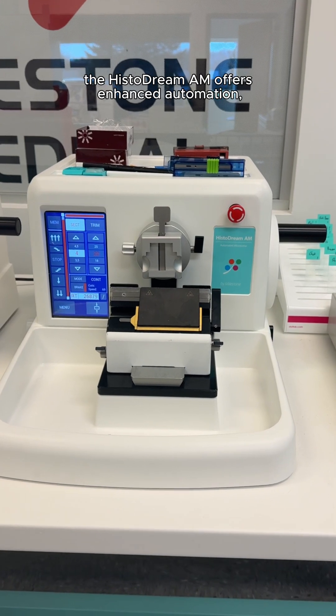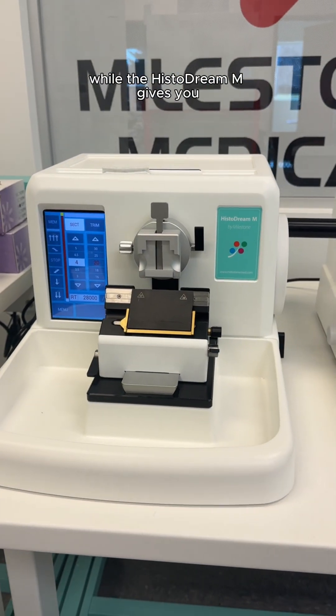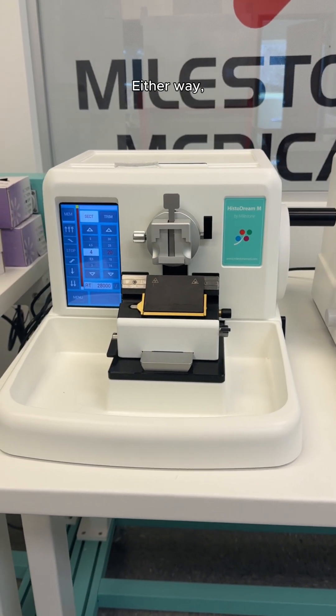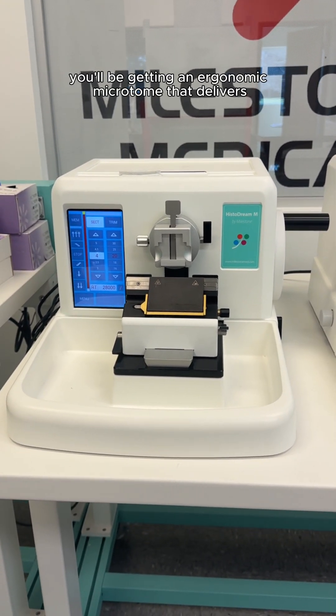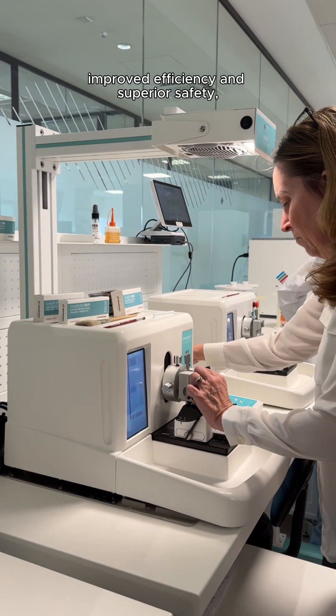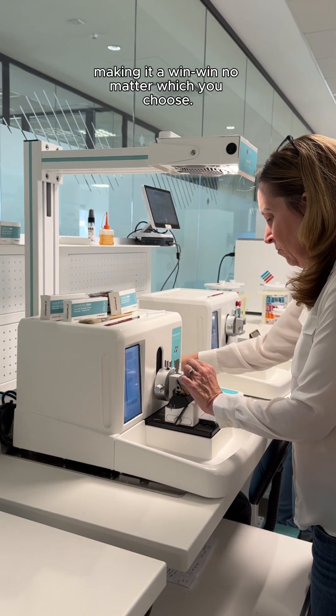In simple terms, the HistoDream AM offers enhanced automation, while the HistoDream M gives you semi-automatic operation with manual flexibility. Either way, you'll be getting an ergonomic microtome that delivers excellent cutting quality, improved efficiency, and superior safety, making it a win-win no matter which you choose.